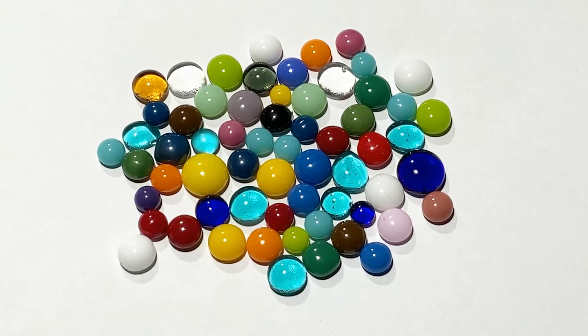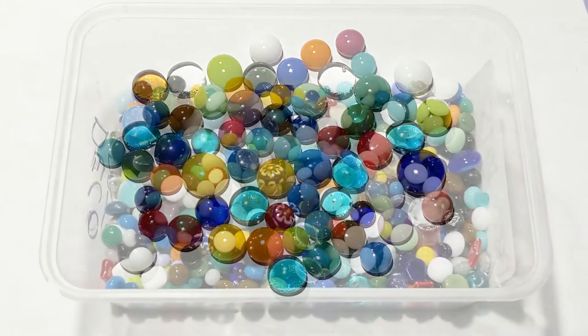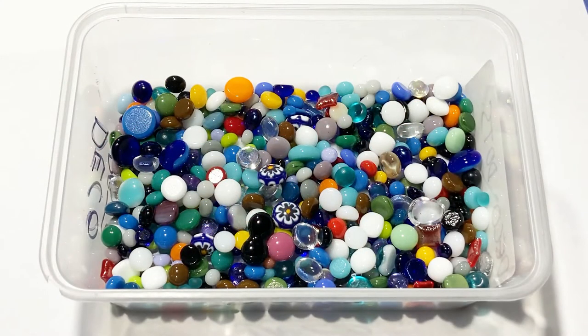Here you have an example of some fully fused cabs — they're nicely polished. Now if you do get a scummy bottom on your cabs, I do have a video that shows you how to get rid of this and I'll have the link in the description below. If you're wondering how they end up round when they start out as squares, it's the same reason that water beads — it's surface tension.